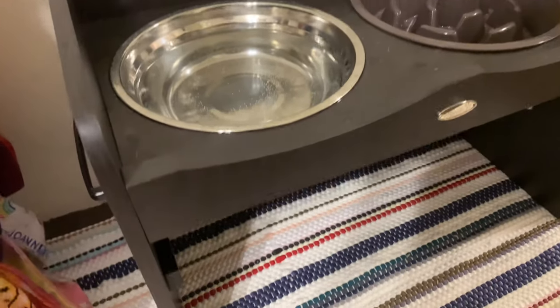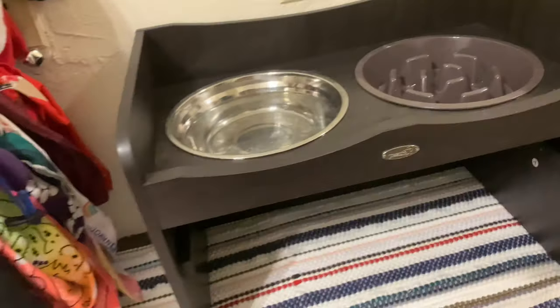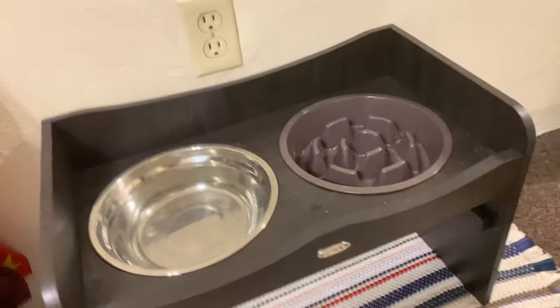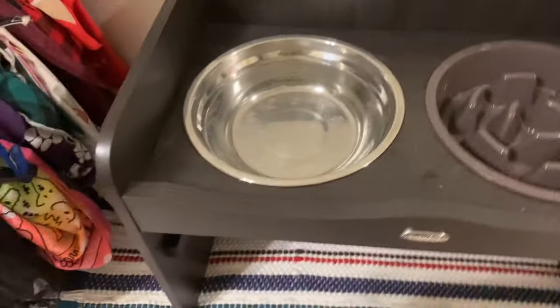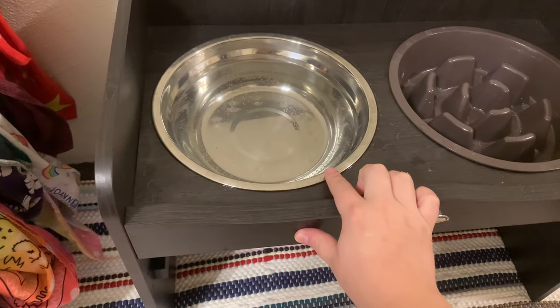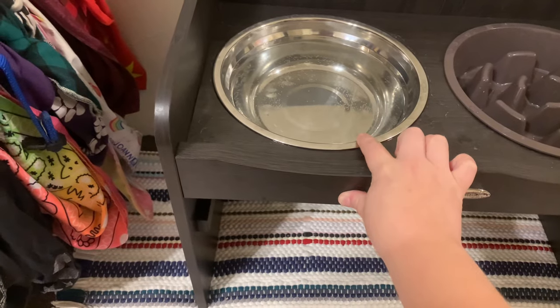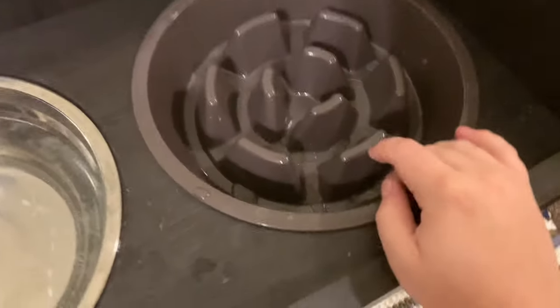Hey guys, so today I'm going to be giving you a little bit of a review of this P-Cute — I believe is how it's pronounced — elevated feeder and the bowls that it came with. As you can see, it came with one stainless steel bowl for water and then a slow feeder bowl for food, which was great.